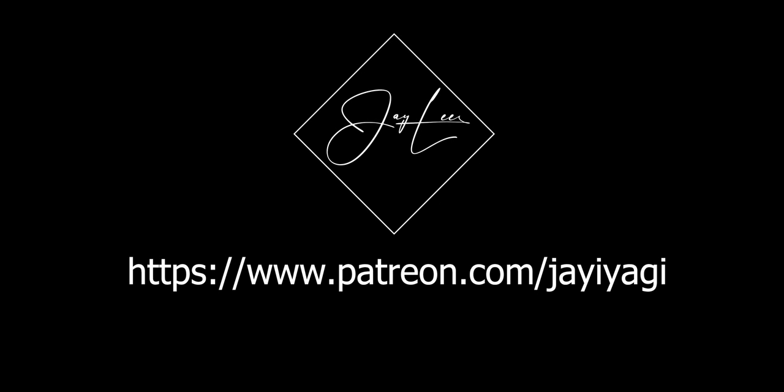This video is brought to you by Patreon. Join JZ Yagi's Patreon today for access to exclusive Telegram Patreon chats and perks.